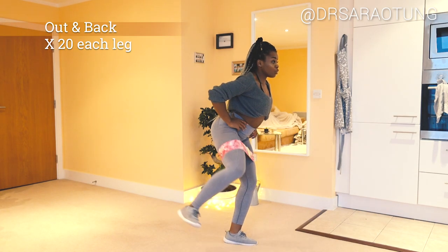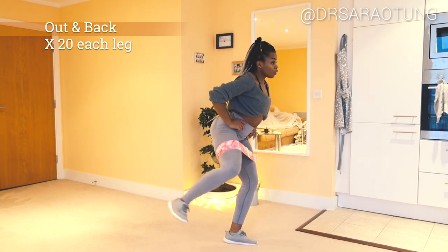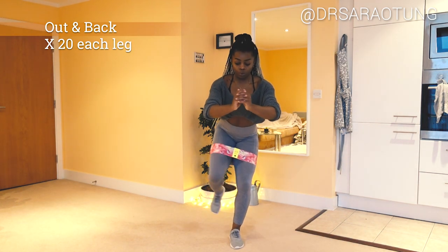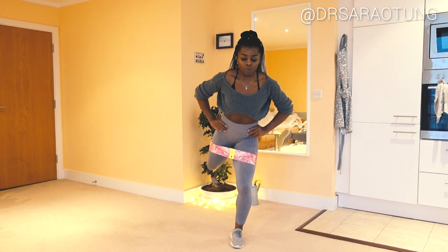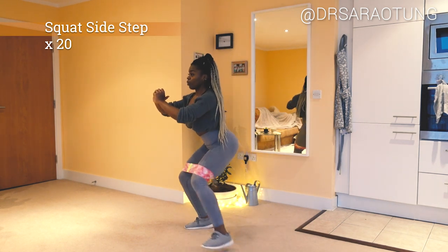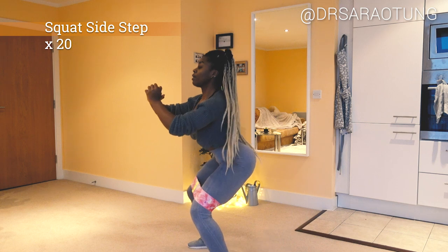The first move is out and backs — it does exactly what it says: moving one leg out and back behind you, really using the abductors and the glutes, making sure to isolate the leg. You can hold on to a wall or chair for balance if needed, staying nice and still and feeling that resistance. The second move is squat side steps: sitting back, hips back in a squat position, walking side to side a few steps each way, activating the glutes and feeling that resistance.